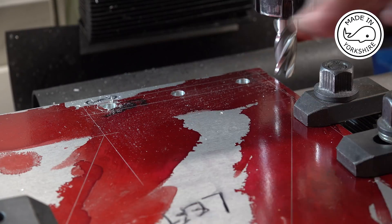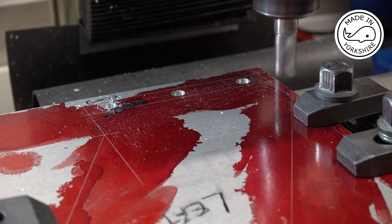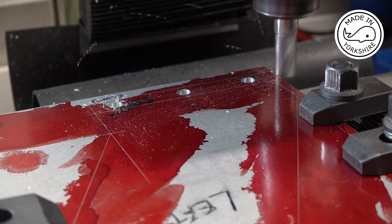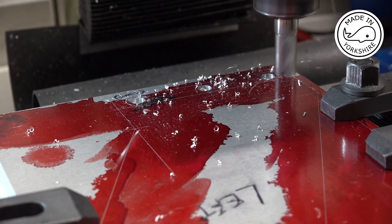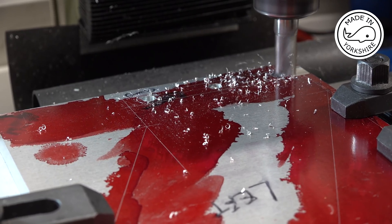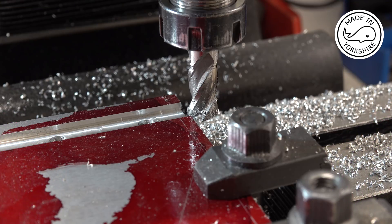So now I need to cut the groove, which is 5mm deep and 15mm wide. Each cut is a depth of 1mm and this is the final cut.